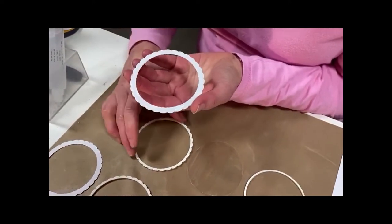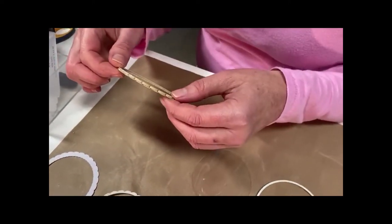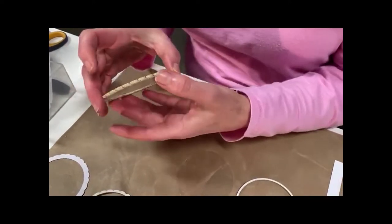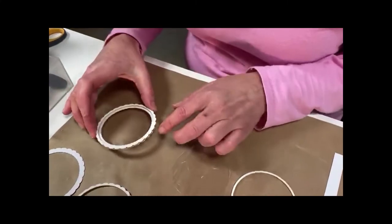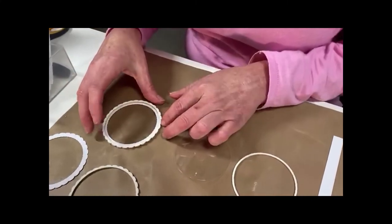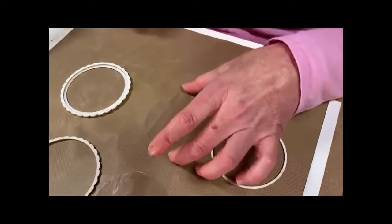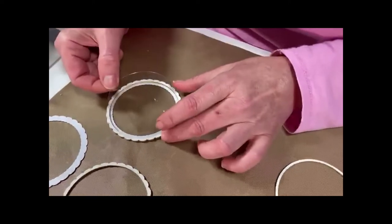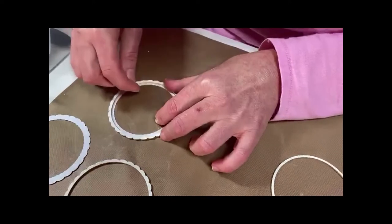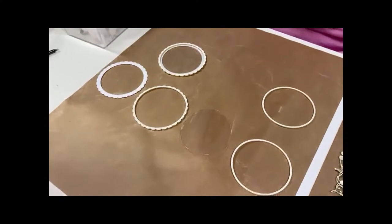You're then going to take the beautiful board scalloped edge piece, place that on top, making sure that you get the scallops even and flush. Then you're going to take the acetate lens, place that inside and press it down, and you're going to repeat the process.